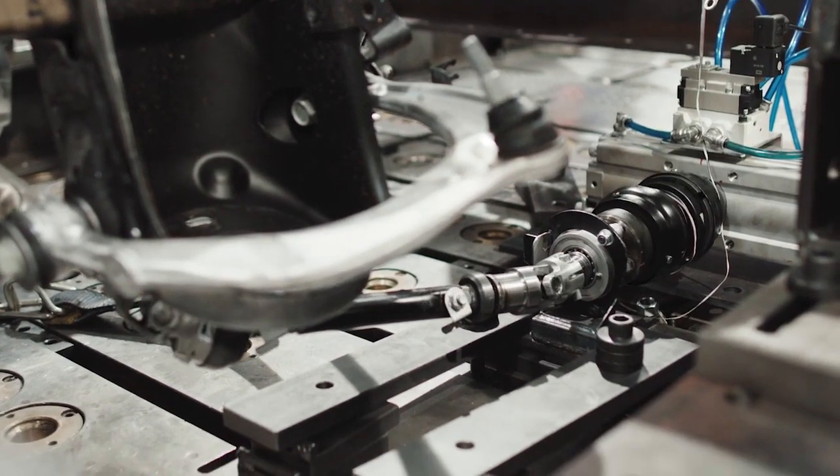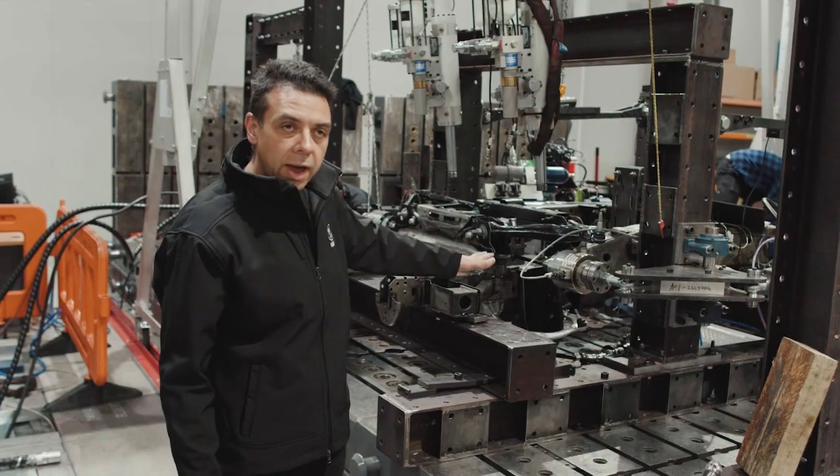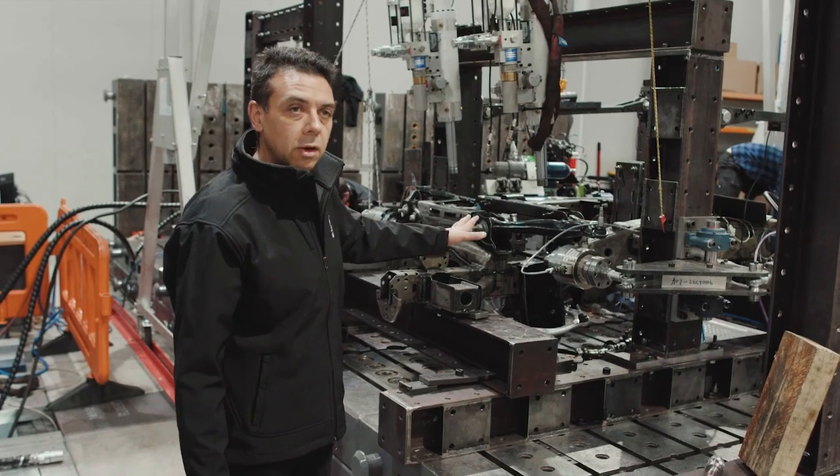We're now here in our structures lab — this is where we test structural components. Right now we've got a steering rack for the Silverado 1500 sitting on the rig.